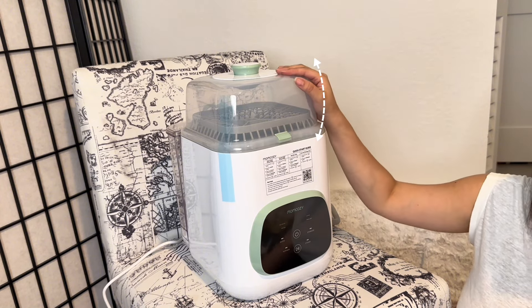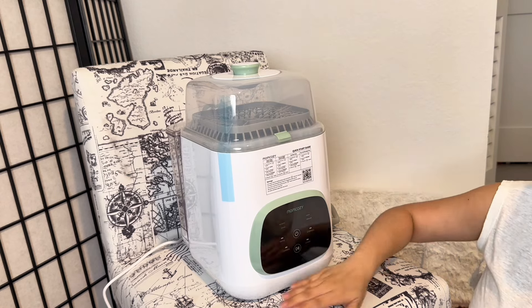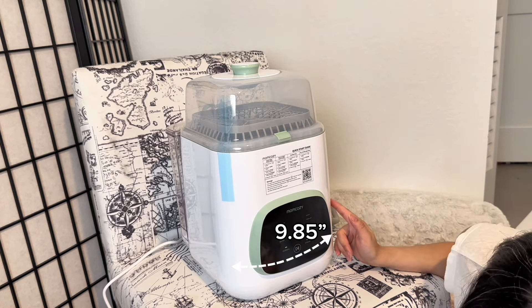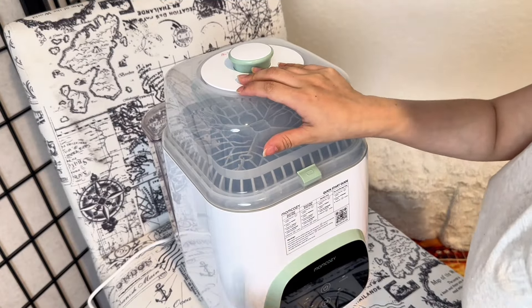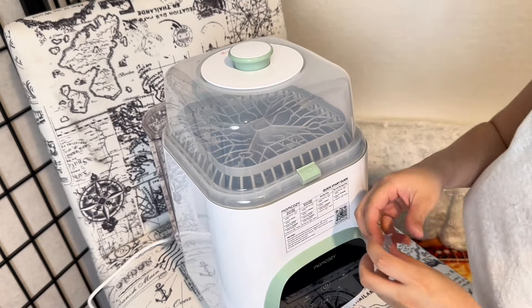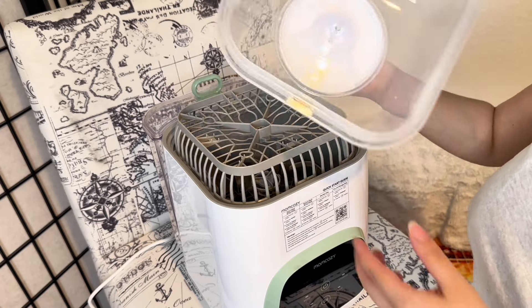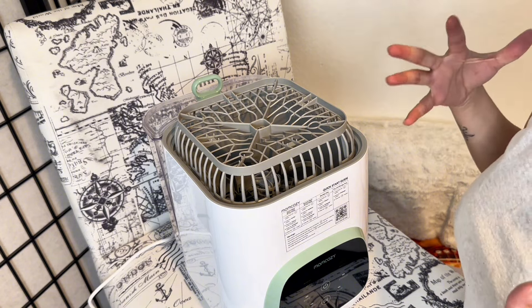The height of the whole thing including the lid is 15.9 inches and the width is 9.85 inches. There's blue tape you peel off. Opening up the lid — there's some weight to it, maybe around two pounds, and it smells a bit plasticky, which is to be expected.